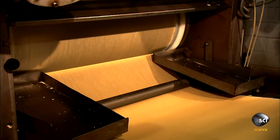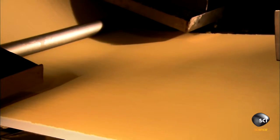Using four tons of pressure, they roll the mix into one long potato sheet. A rotary cutter punches out oval shapes. A device pulls away the scrap dough, leaving flat, uncooked chips.